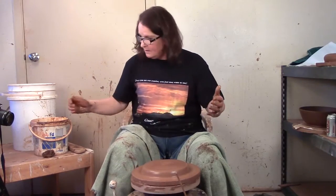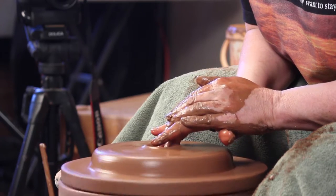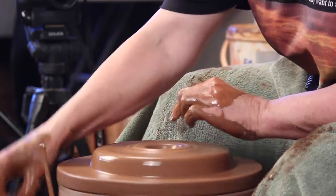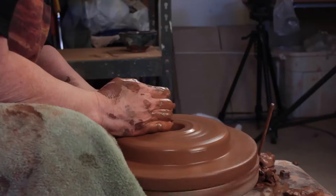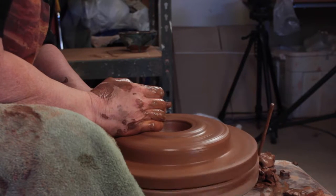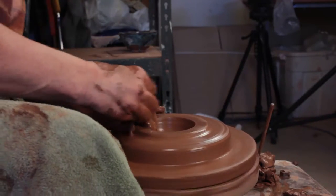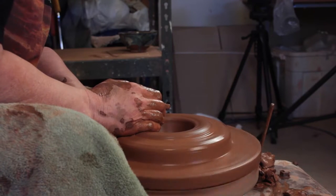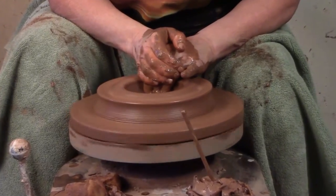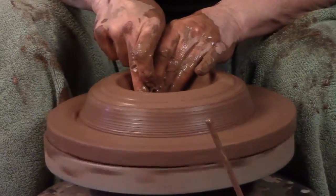Since I want a donut, the hole has to go all the way through. So I'm going to open up and go right down to the wheel head and start pulling toward myself. The clay has the speed it wants to go — just go with the speed the clay wants to go, it'll let you know. I'm going to pull that to myself.